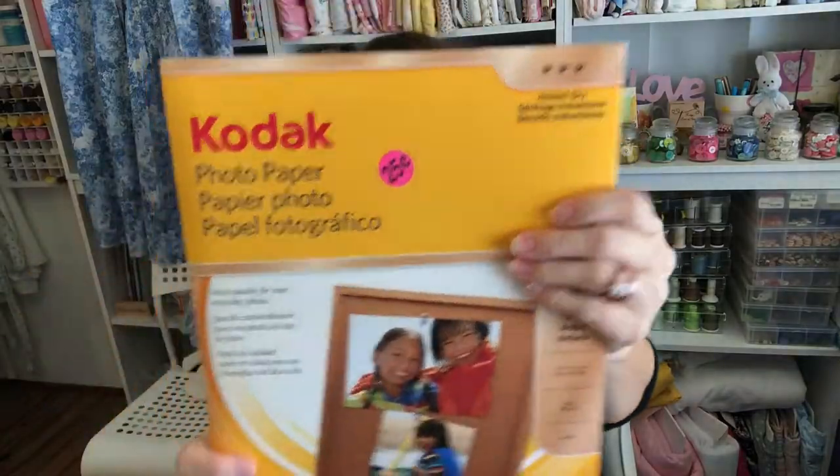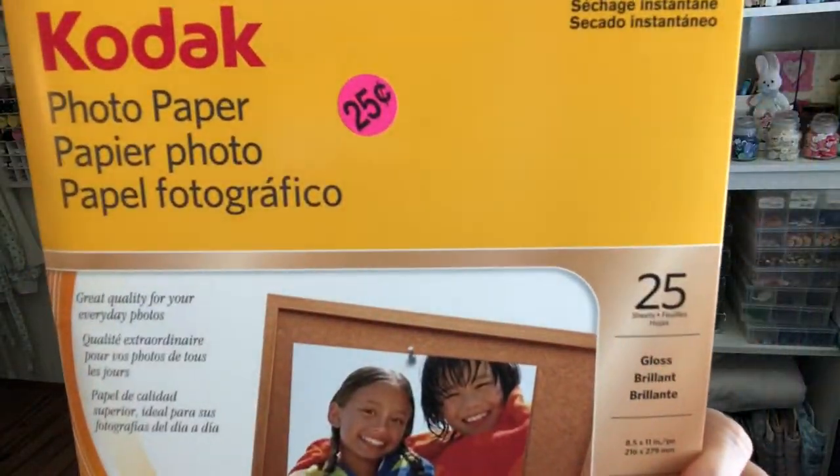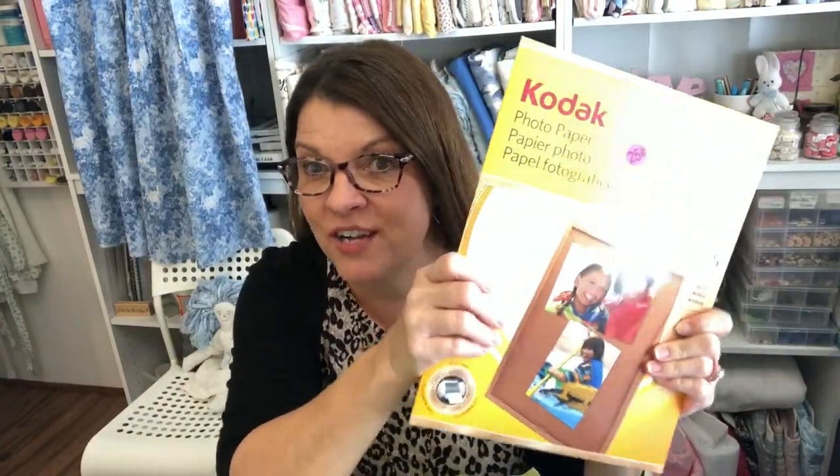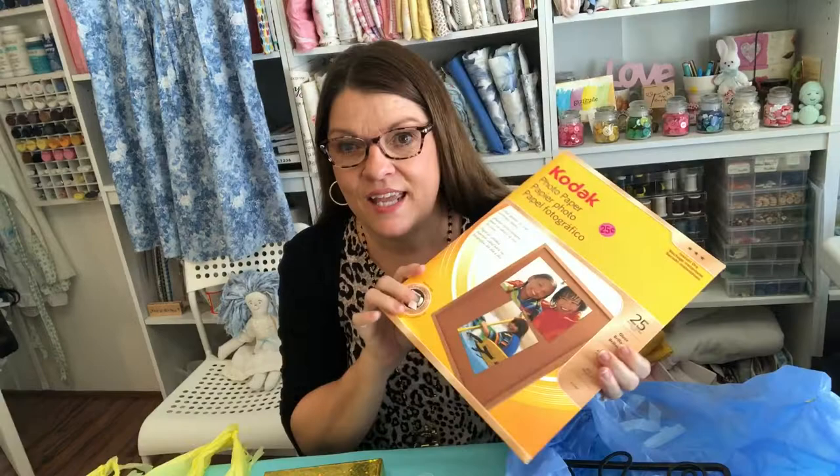I got a pack of photo paper for 25 cents — there's a lot in here, so I can print pictures of my grandson and my new granddaughter when she arrives. She'll be born in April; my daughter-in-law is 31 weeks tomorrow, so nine more weeks until I have a granddaughter. So excited! Her older brother is going to be three — perfect age, three years apart. I can't wait to go see them.